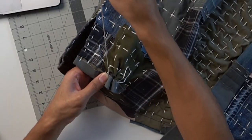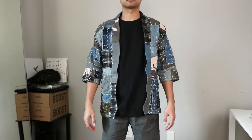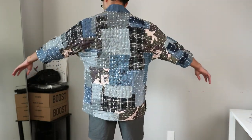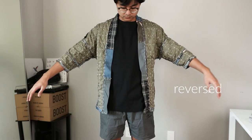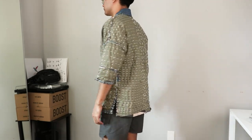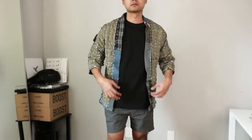Last but not least, I folded the hems at the bottom of the kimono, hand stitched, and ironed them together — and we're done. But there you guys have it. That is the kimono that I made. Not really from scratch since there's a base layer, but kind of from scratch — I got a bunch of scrap material.